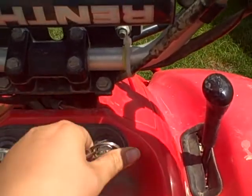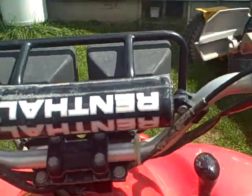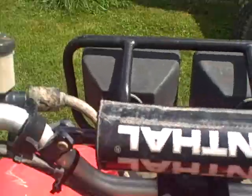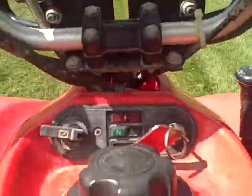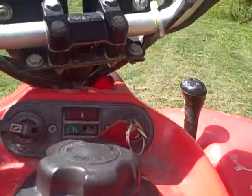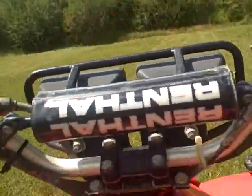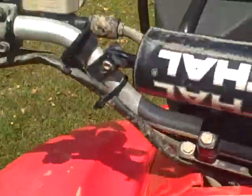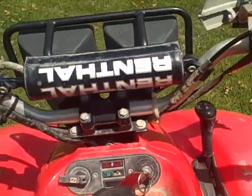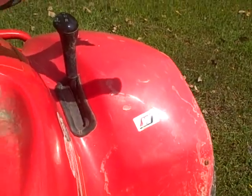Put that key in there. Okay, here we go. It needs to warm up, that's why it's running like crap, but that's a pretty nice four-wheeler. Bye.